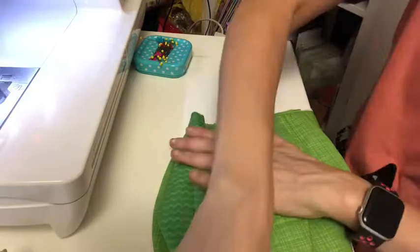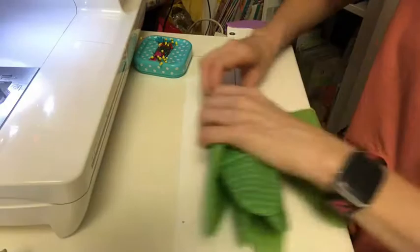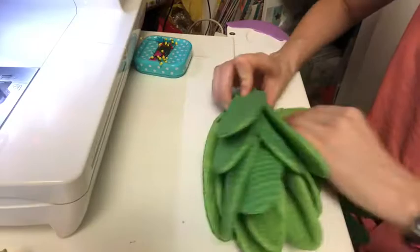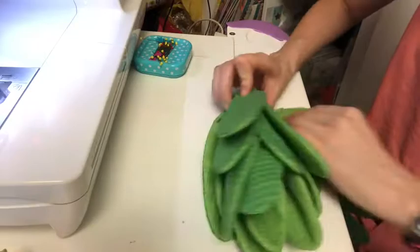Now I am rolling the leaves up, snipping the odd thread as I go just to tidy things up. And there you go — that's how I did it. Thanks for watching!